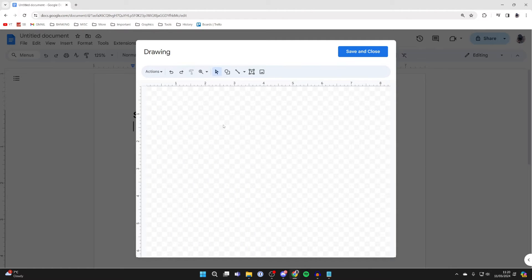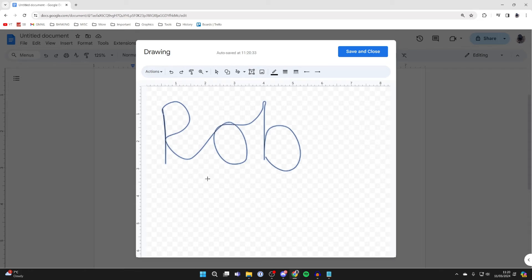It will take a moment to load. Then go to the top row of options and find the line tool. Go to the right of it, click on Select Line, and click on Scribble. You can then scribble or write your signature. After you've done it, let go and there it is.